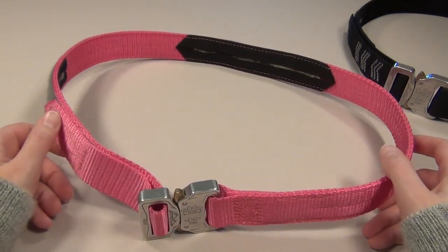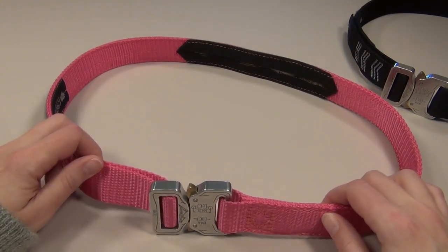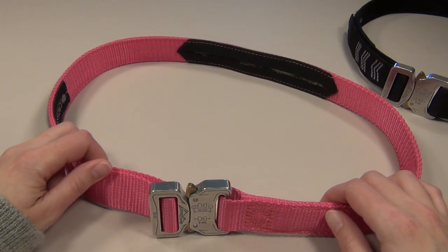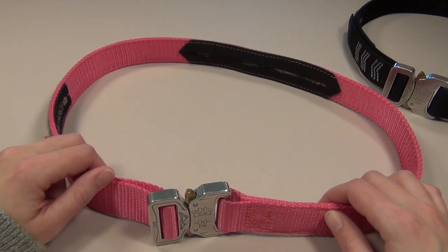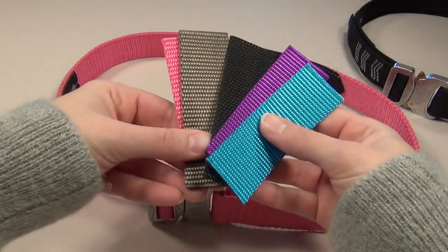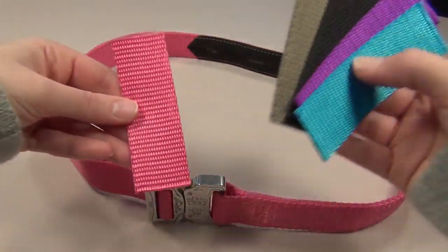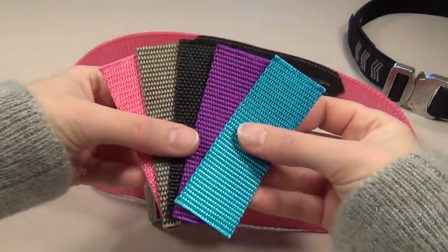For the guys watching this, Crosstack does make men's belts too, which are wider and they only come in the more standard tactical colors like black, foliage green, and coyote brown. But for this lightning belt, if you like solid colors, there's five you can choose from: neon pink like this, OD green, black, and purple.